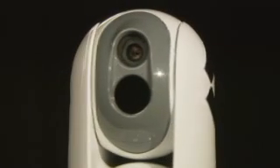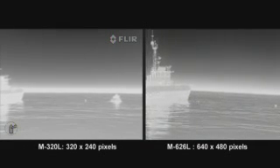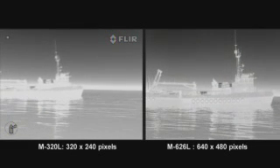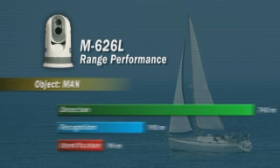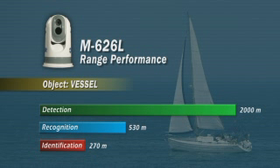The M-Series is available in two versions. The M-320L is equipped with an uncooled vanadium oxide microbolometer detector and produces crisp images of 320 by 240 pixels. The M-626L produces thermal images of 640 by 480 pixels — four times the image quality of the M-320L. With the 640 by 480 pixel detector, the M-Series can detect a man floating in the water at about 740 meters, and a small vessel at no less than 2 kilometers away in total darkness.